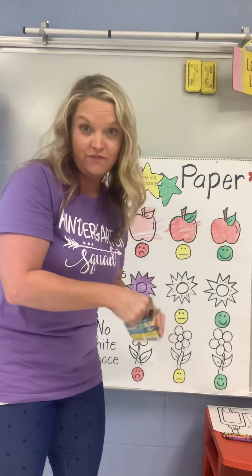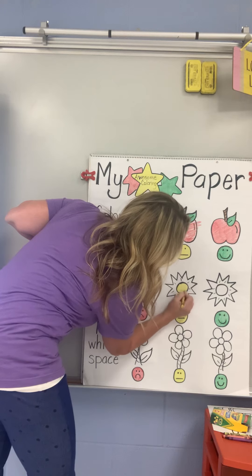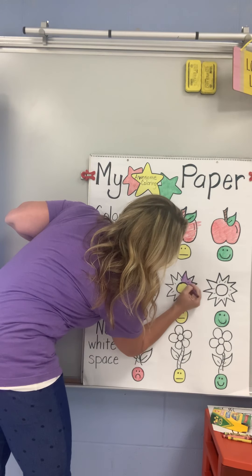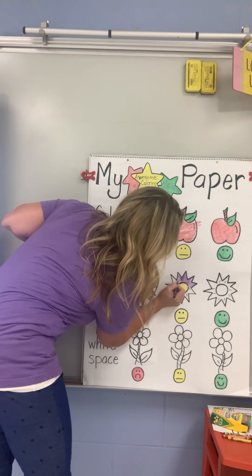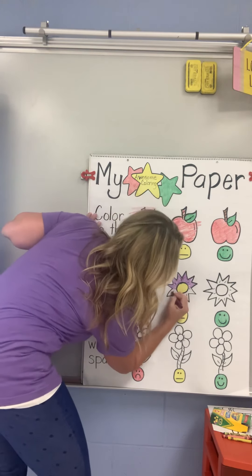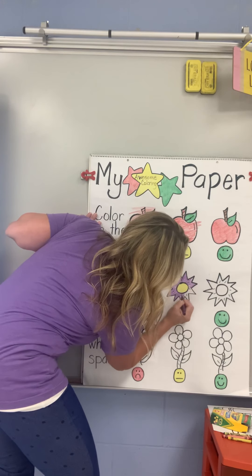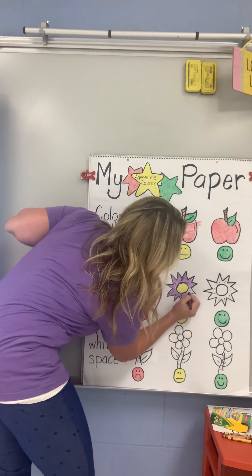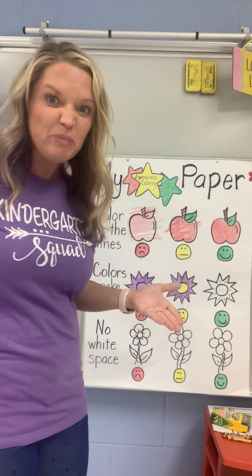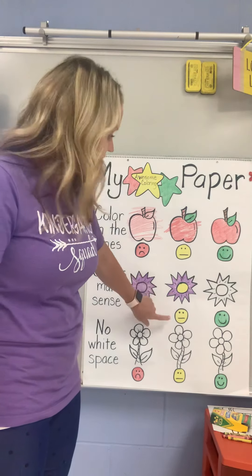The sun is yellow — when I look outside, that's the color I see. So I'm going to color the inside of this sun yellow, and then color the outside parts purple. Remember, I'm still staying in the lines. We said the sun is yellow; it's not purple. I can't color part of my sun the right color and part of my sun a color that doesn't make sense. So that's a medium face.